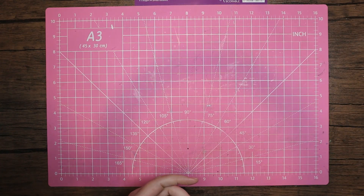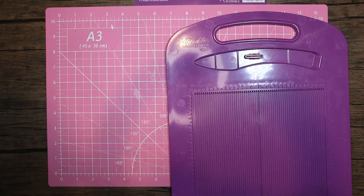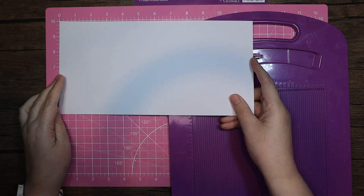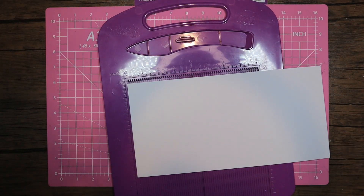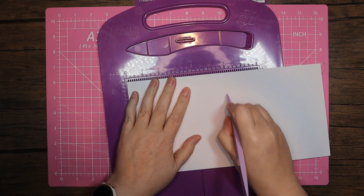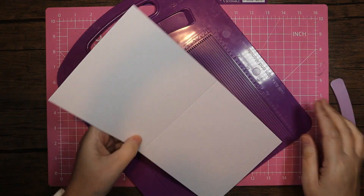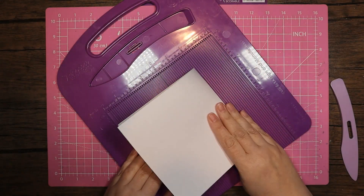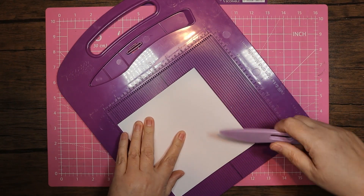So 'Believe in Yourself' is the one we're going to be using. I've already cut a card blank to 6x12, which is my usual card size. For this first one I'm going to do a twisted easel, so I'm going to score at six and then fold that over first of all so I can work out which way I want this easel to go.